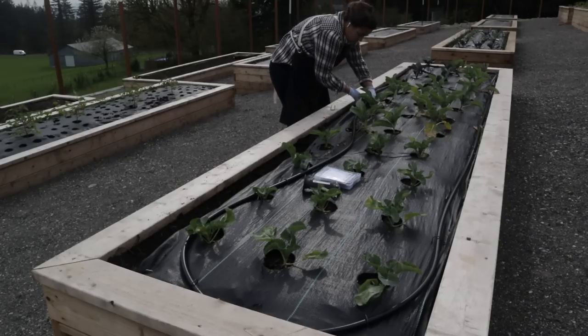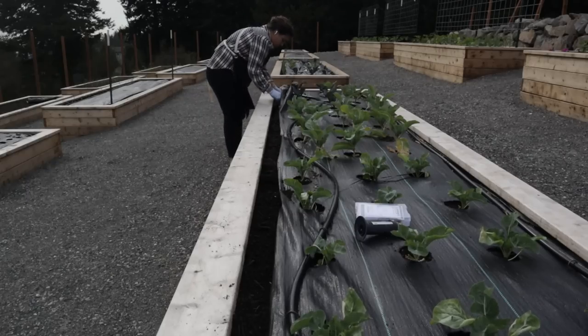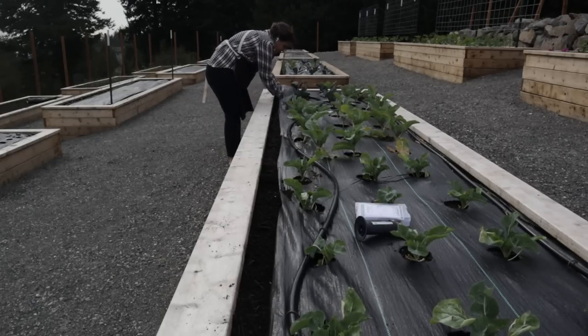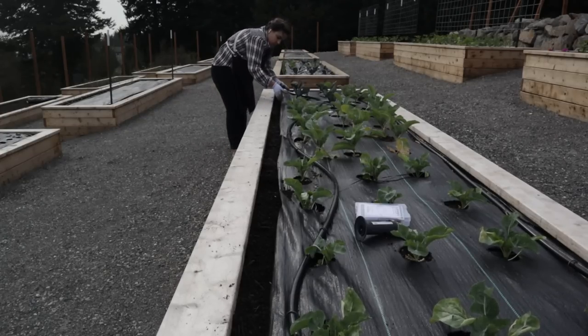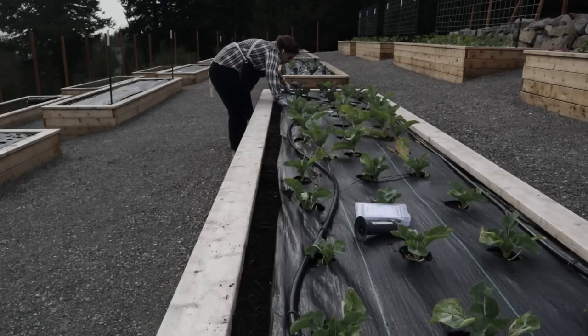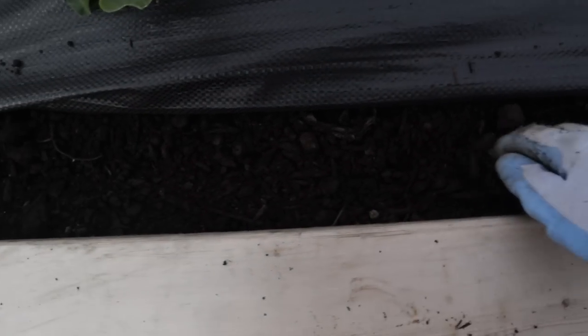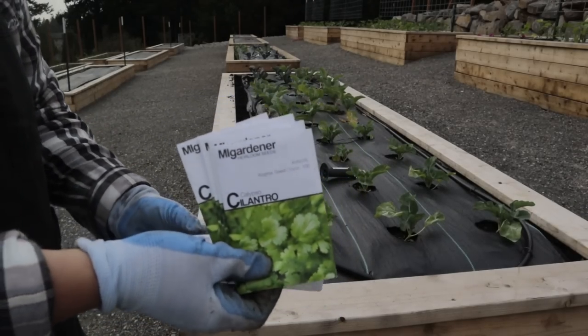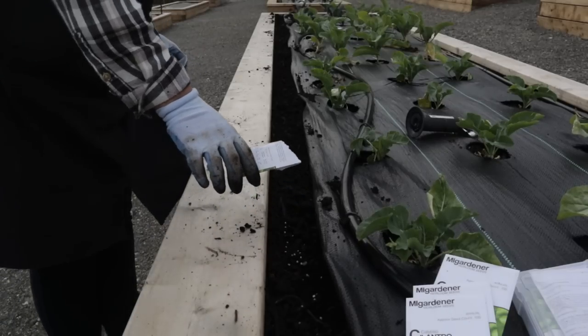I thought burning holes in the landscape fabric for cilantro would be too close together, and I want to be able to reuse it next year. So I folded it up underneath instead. Now I'm making a trench along the whole side of this raised bed, opening the cilantro packets, and sprinkling them in, burying them about an eighth to a quarter of an inch deep.